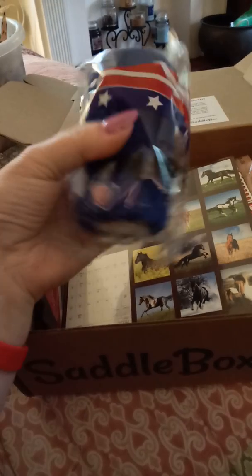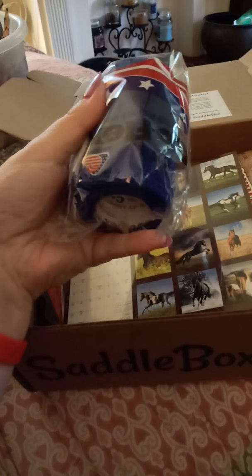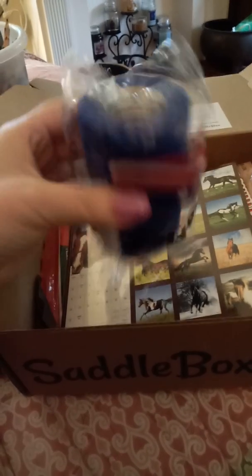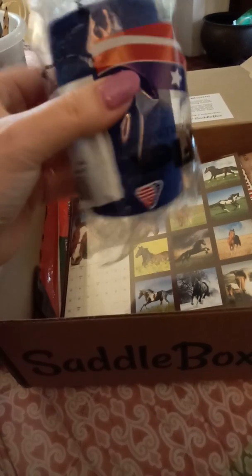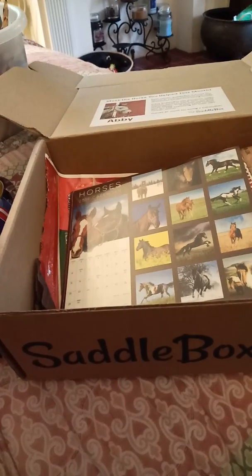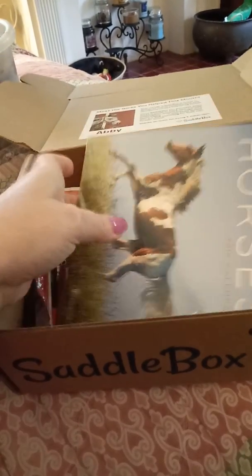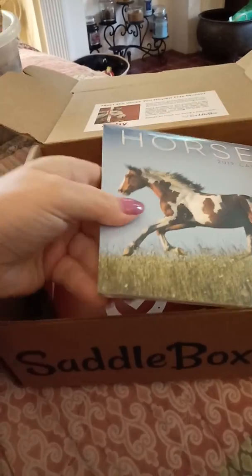This is just a roll of vet wrap. It's a navy blue color, single roll. If you own horses, you've used this at some point for bandaging or tails or whatnot. Always something good to keep on hand.